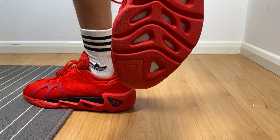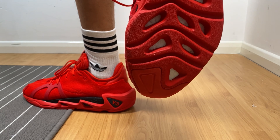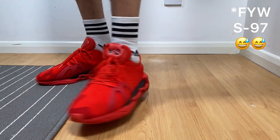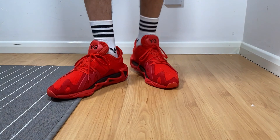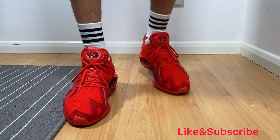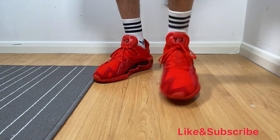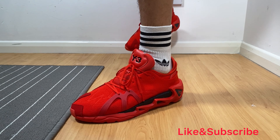So these are the Y3 FYW S97 — sorry, the FYW. This was the unboxing and on-foot impressions. I really hope you enjoyed this video. Don't forget to press the like and subscribe button, and I'll see you in my next videos. Thank you for watching.